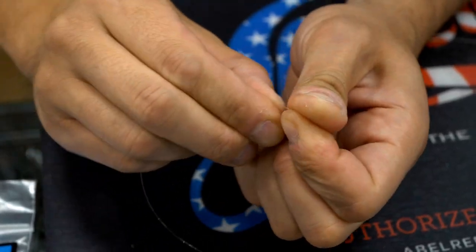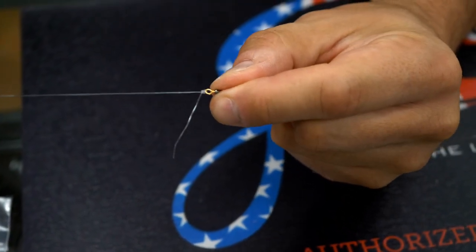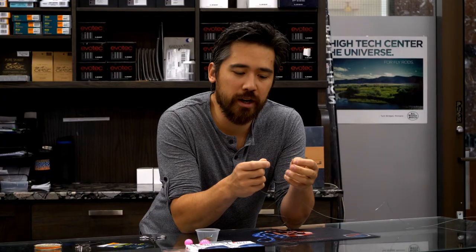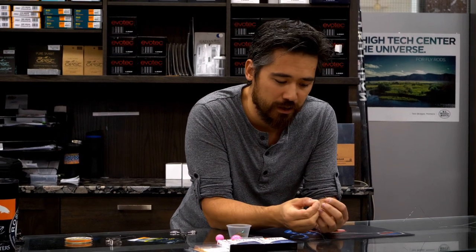I personally like to use uni knots when I tie my stuff, but you can use clinch knots — whatever works best for you. I've got my leader tied to one end of the swivel. Now I'm going to switch to fluorocarbon, and there's a lot of reasons for that. With nymphing, we're trying to get those nymphs down deep and quick, and one of the best things about fluorocarbon is that it sinks. Mono has a buoyancy to it, and that's just counterproductive when you're trying to get those nymphs down. On top of that, fluorocarbon is strong, it's abrasion-resistant, and when it's underwater it's basically invisible to fish. So it's what I prefer to use for the nymph rigs.